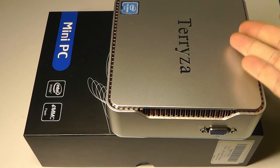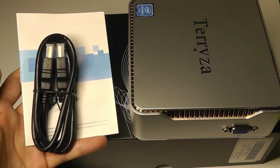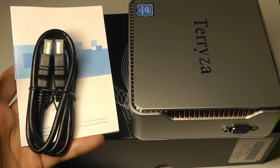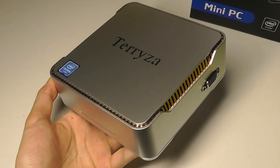Inside the box we have the mini-PC itself, which we'll take a closer look at in a moment. There's also the charger, which uses a barrel plug for the connection. It would perhaps be nice to see USB Type-C for power supply in the future, but for this price range it's still acceptable. We also have an HDMI cable included in the box, along with a quick start guide.